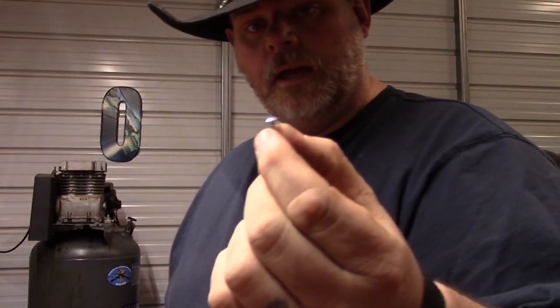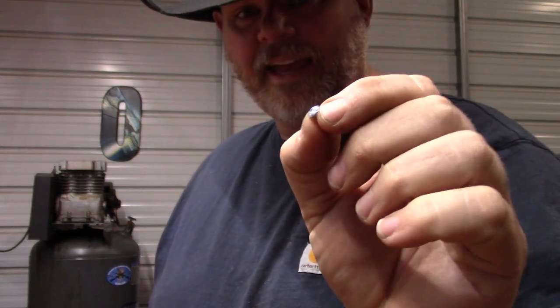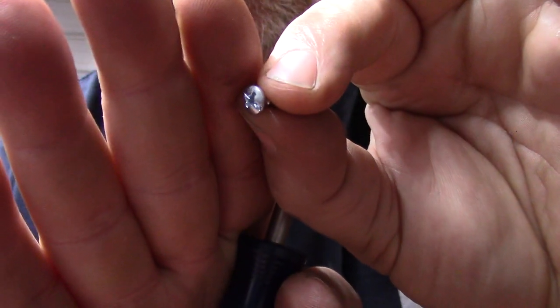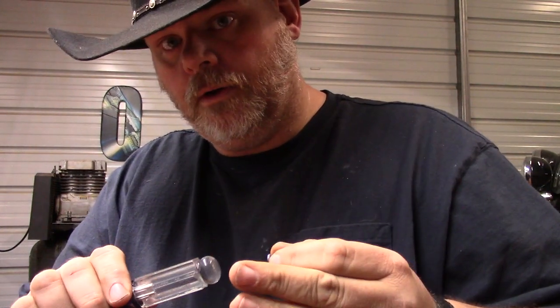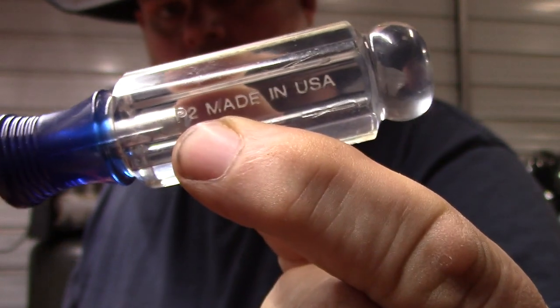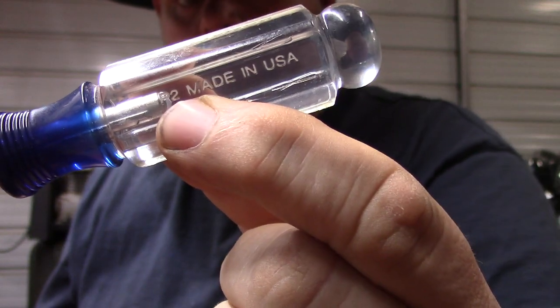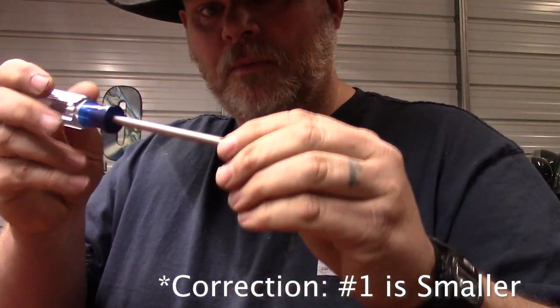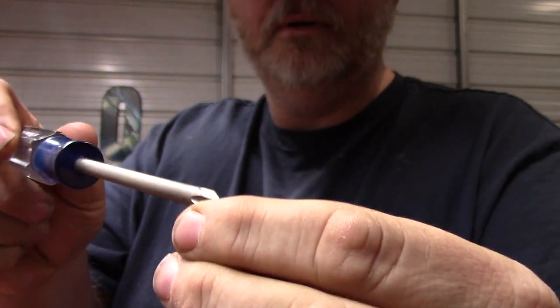Each screw has a unique head on the end of it. This one has a Phillips bit head — it has a little cross section — so you'll need a Phillips screwdriver. Most screwdrivers have a number on them; this one is a P2, which is a number two size. Number one is a bigger tip, so you want to make sure to have a properly sized screwdriver tip for your screw.